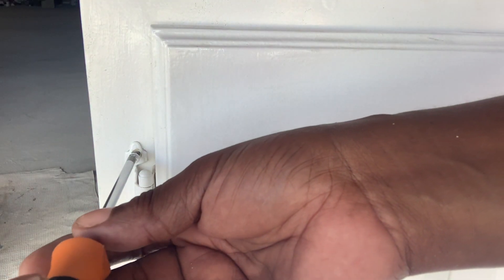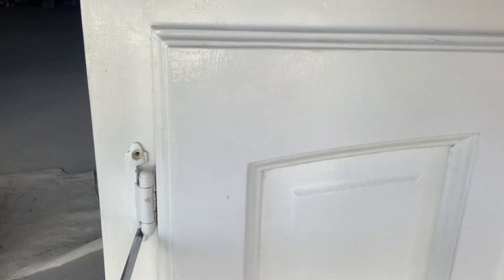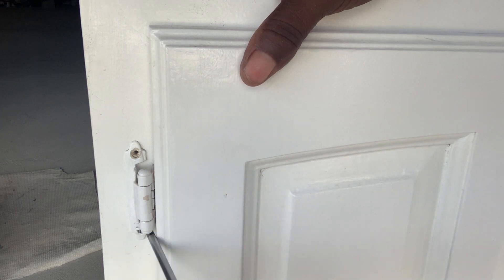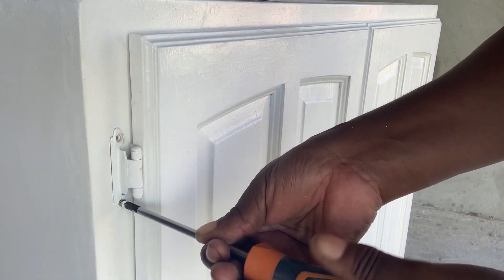I'm going to start by taking the doors off. Oh dear — it's not a very good start. I'm struggling here, I'm going to get a larger screwdriver. Well done, Melrose — that's the right size Phillips screwdriver. You're learning.